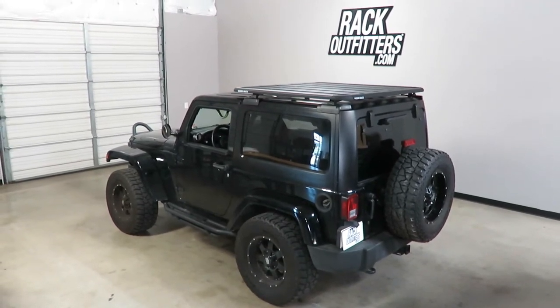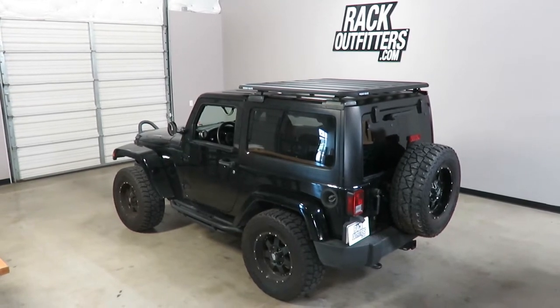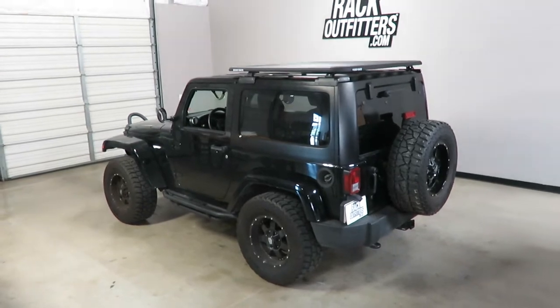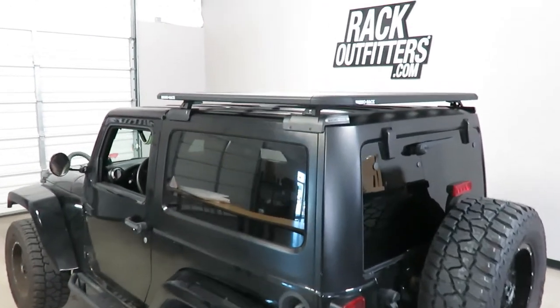This is fit for a 2011 through 2017 Jeep Wrangler two-door hardtop. We've outfitted this vehicle with the Rhino-Rack Pioneer Platform Backbone System.